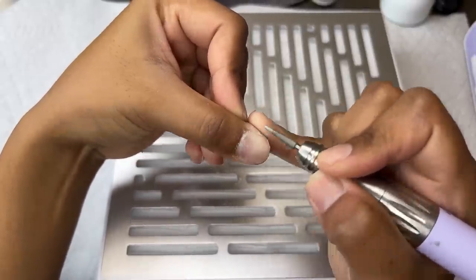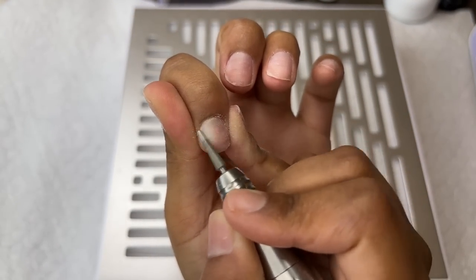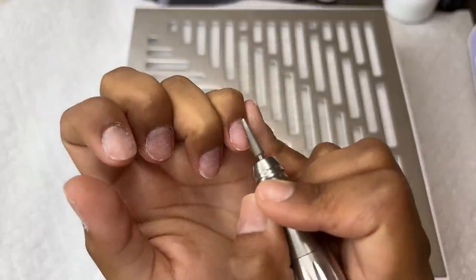I didn't have any other prep bits here at home so I switched it out to this diamond cone bit, and I'm going to be filing around the cuticle area to try to remove a little bit more.